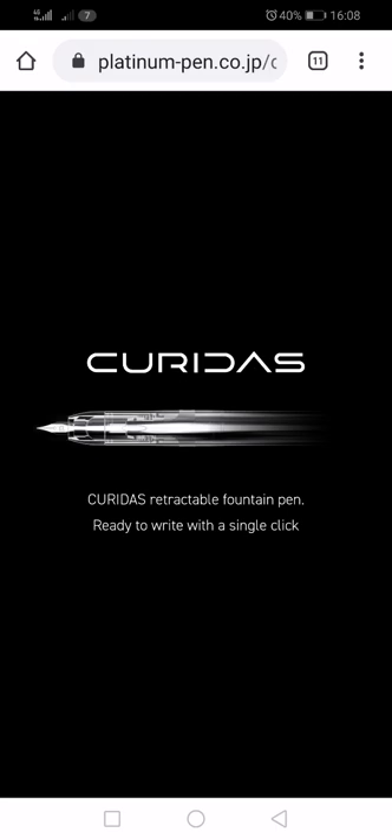Hello, Rob from Fountain Pen Journey. This video has nothing to do with the pen that I have, but I'm interested in what other people — my viewers, you lovely people — are thinking of this pen, the Platinum Curridas.